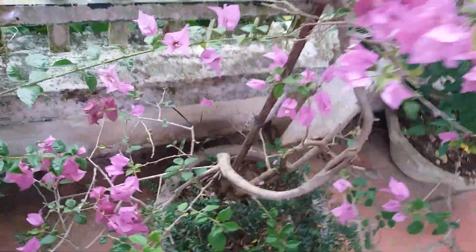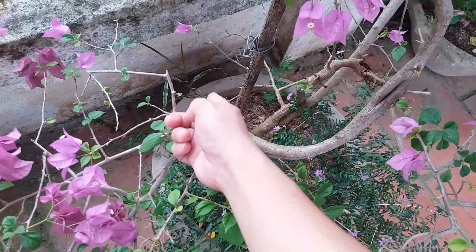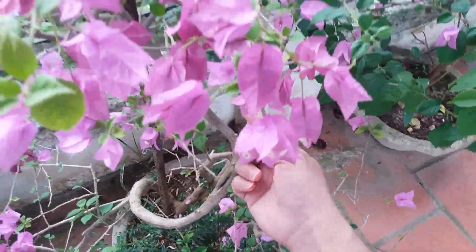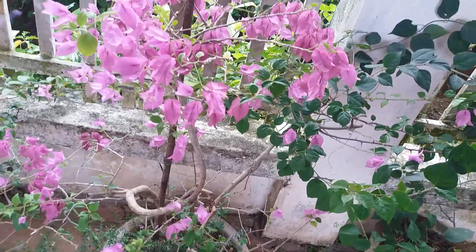Cây này mình có uốn một tí các bạn ạ, cái gốc ở phía dưới nhé. Mình có uốn lên một cút này, uốn theo kiểu rồng rắn gì đấy — rồng rắn. Uốn lên theo này, rồi lên đây, rồi lên ngọn. Cây hoa giấy mà uốn một chút thì khi ra hoa nó sẽ đẹp các bạn ạ.